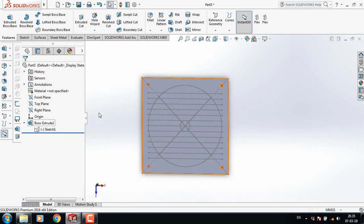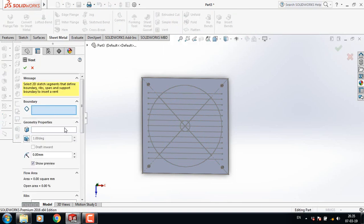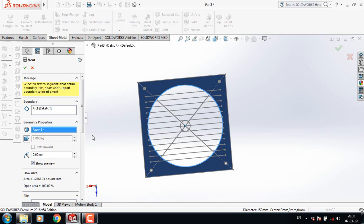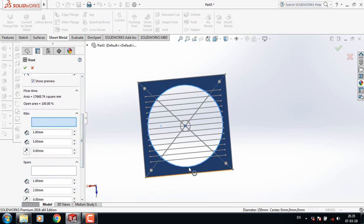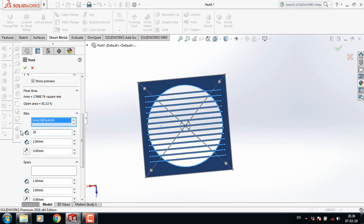Now click here on sketch one and make it visible. Now go to sheet metal, select vent. For boundary, select this circle and rotate this one. In geometry properties, select this one. Now select ribs and select all these lines. Make it 2 mm and make this one 20 mm.